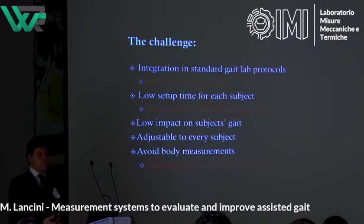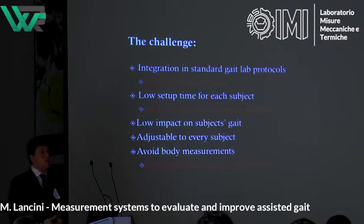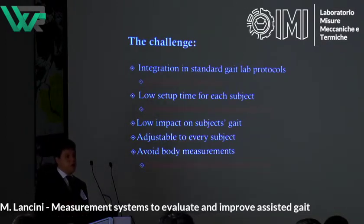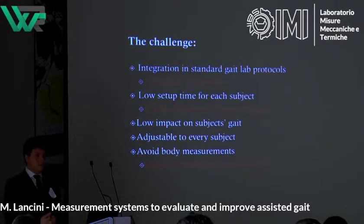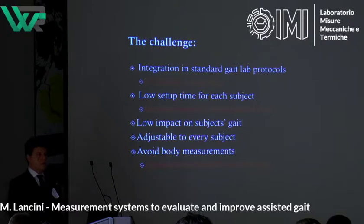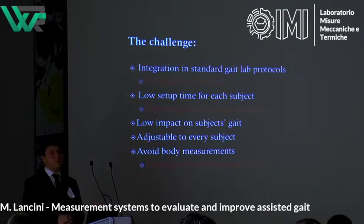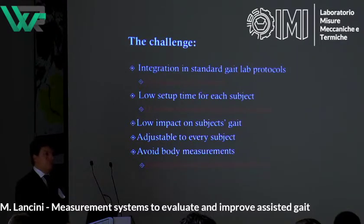We also need low impact on the subject's gait and we need to adjust to every subject. We need to avoid systems that depend on body measurements — it's not like the usual gait assessment where you can measure everything before letting the subject walk, because it's very time-consuming to measure segment lengths of a spinal cord injury subject. He cannot stand, he cannot walk, so you need to lie him down, measure him, and pull him back up. It requires more than one person and takes a lot of time. So we need a system that adapts itself to the patient without direct measurement.